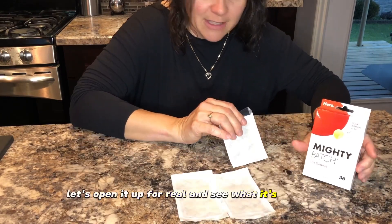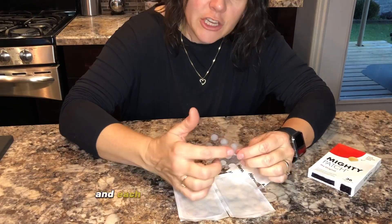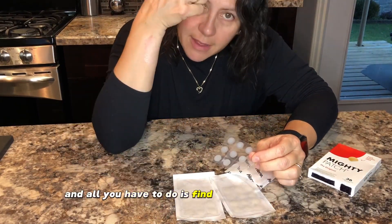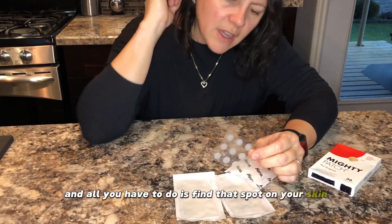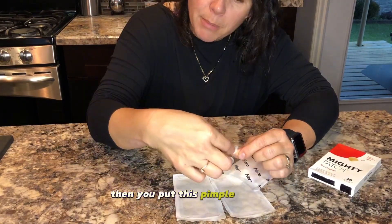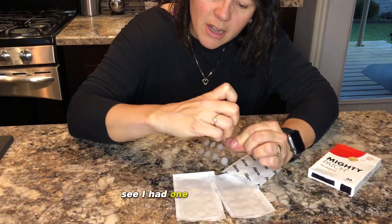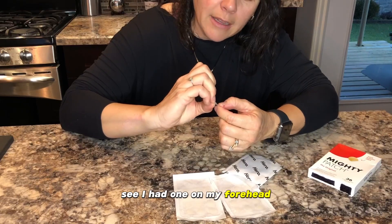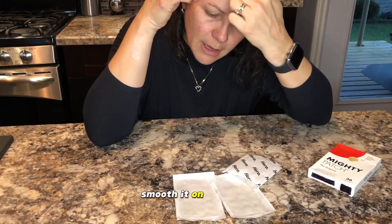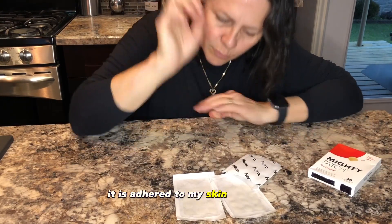Let's open it up for real and see what it's all about. You get this little piece of clear plastic, and each one of these is a pimple patch. All you have to do is find that spot on your skin. First you clean your skin really thoroughly, then you put this pimple patch on — you just peel it off like this. Say I had one on my forehead right here — I would just put it on, smooth it on like that.